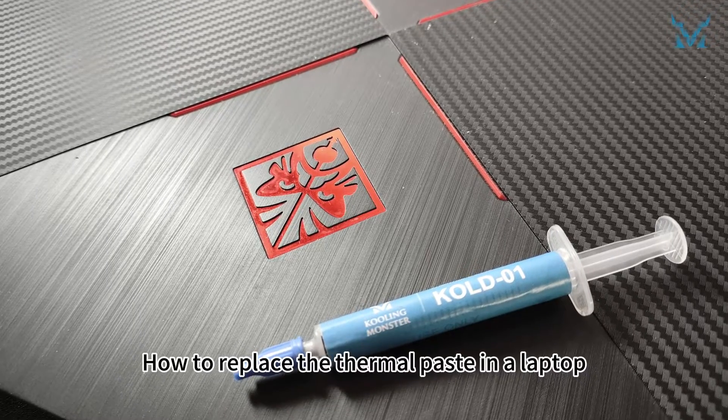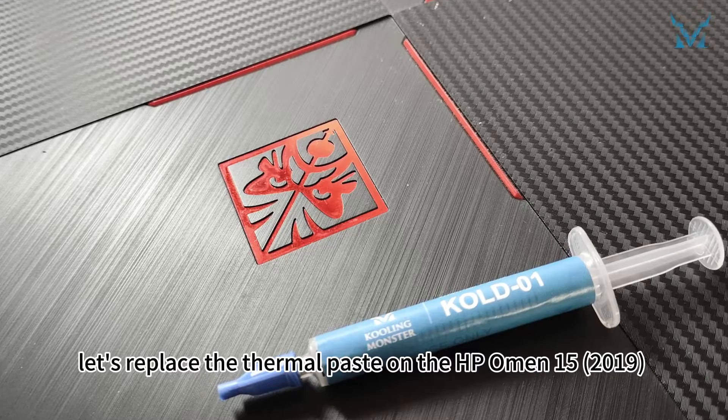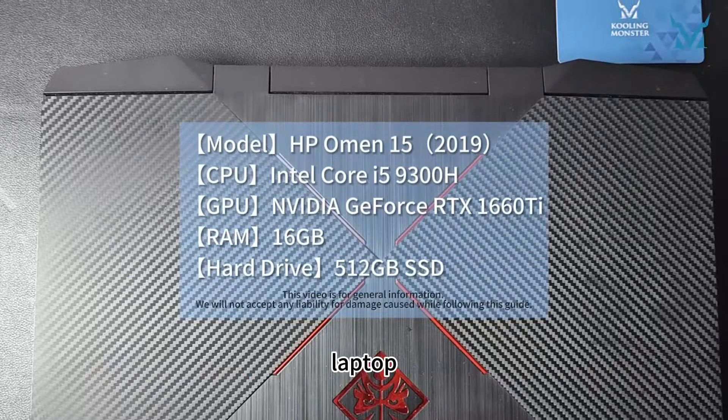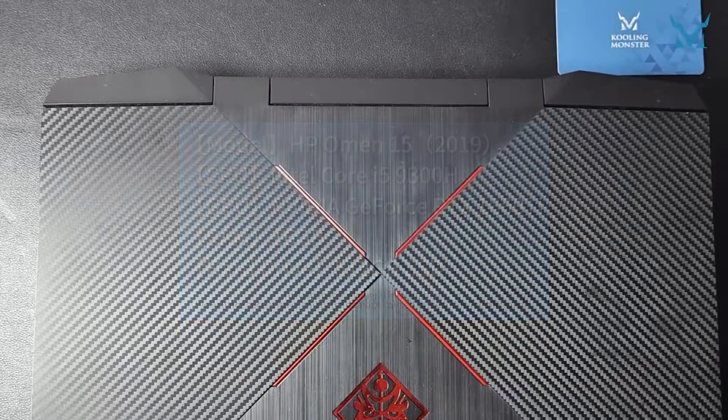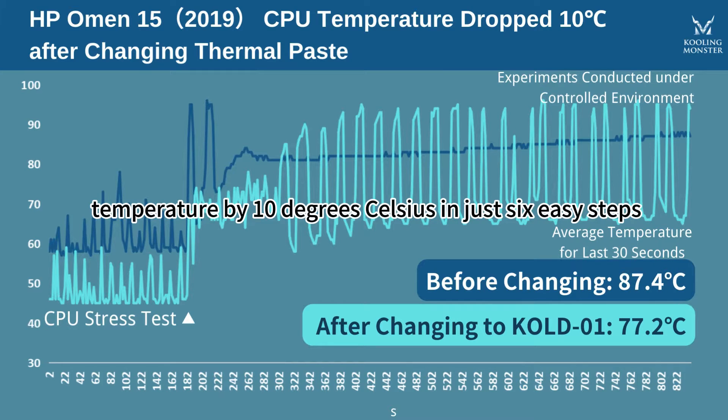How to replace the thermal paste in a laptop. Today let's replace the thermal paste on the HP Omen 15 2019 laptop, as our followers have requested. Get ready to revitalize your laptop by reducing your CPU's temperature by 10 degrees Celsius in just six easy steps.